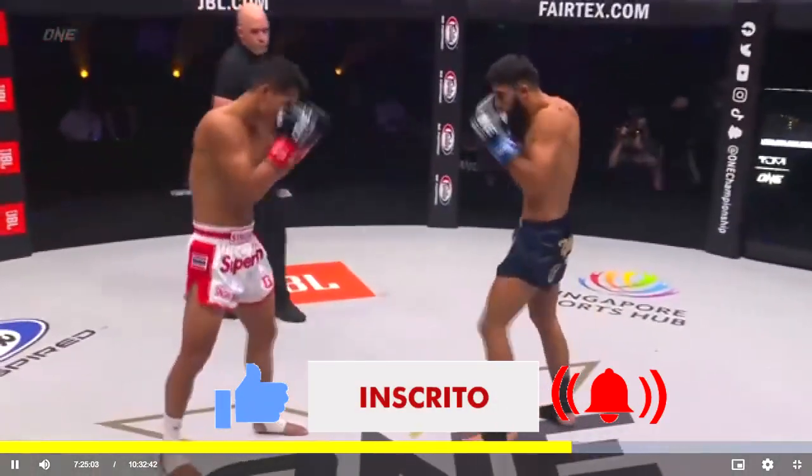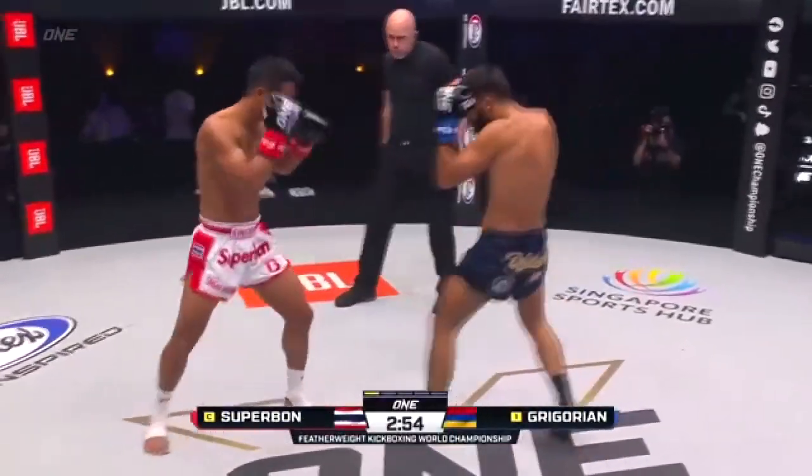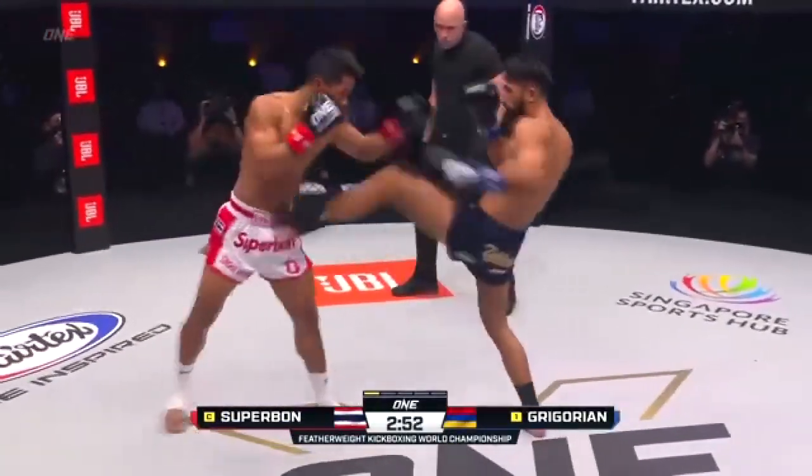The One Super Series featherweight kickboxing world title. Superbon, the champion, seeking revenge. Gregorian, the challenger, seeking the gold.